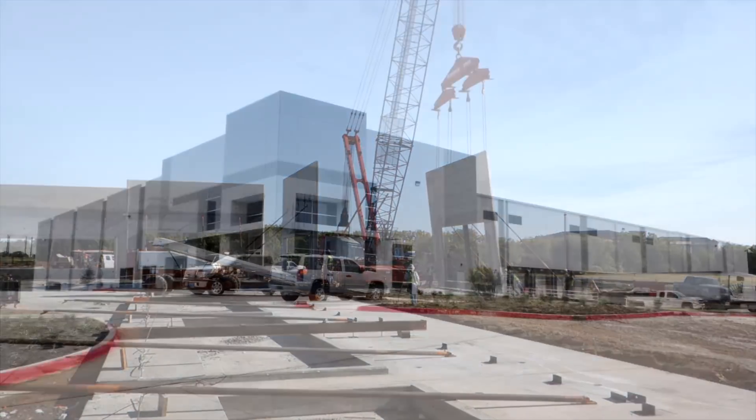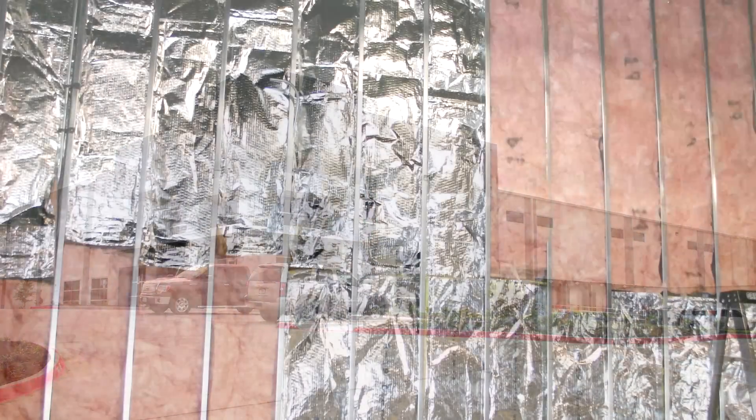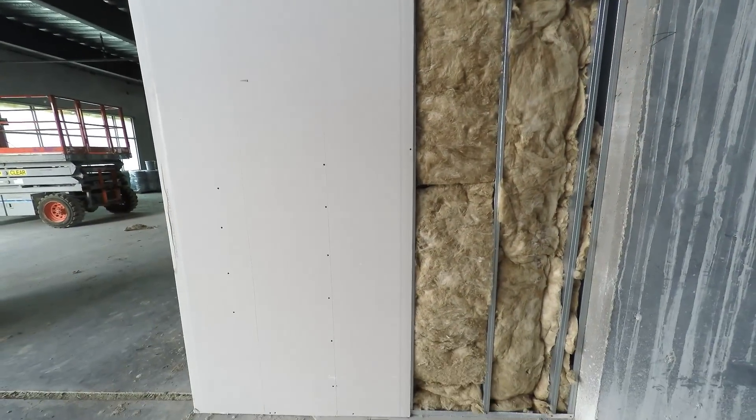In storage facilities that need temperature control, like an air-conditioned warehouse for example, the construction company must add some form of insulation to the concrete walls.